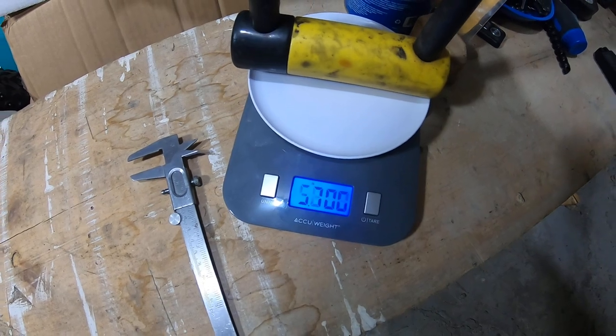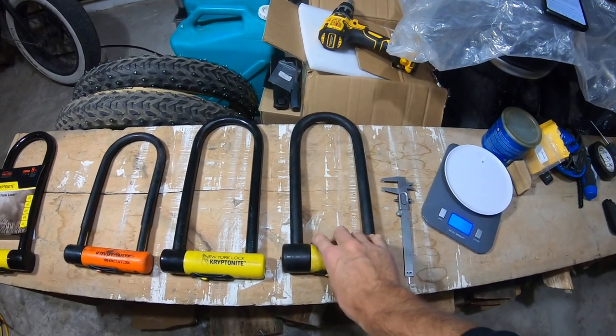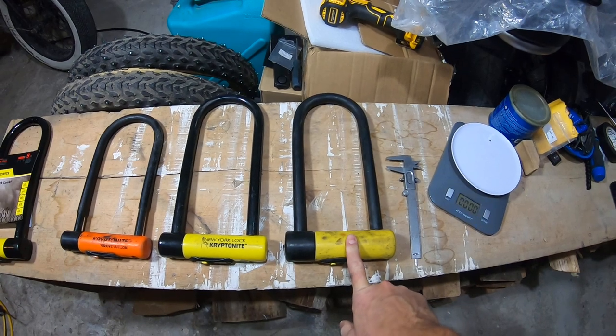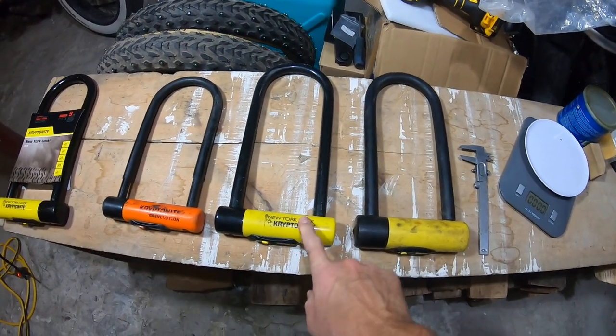That's already quite unwieldy, and this bad boy — the Forget-About-It — is going up to six pounds. You can totally feel the difference when you lock this to your bike or throw it in your backpack. I would suggest locking it to your frame down low to keep your center of mass low.